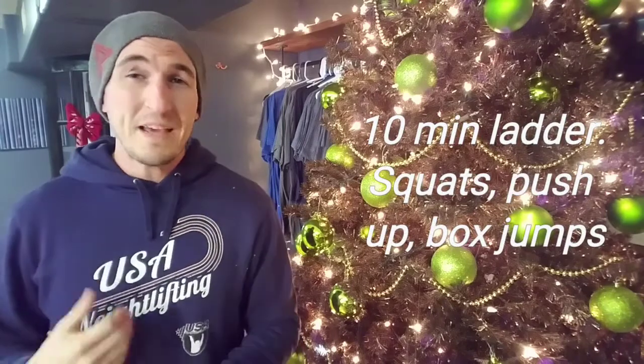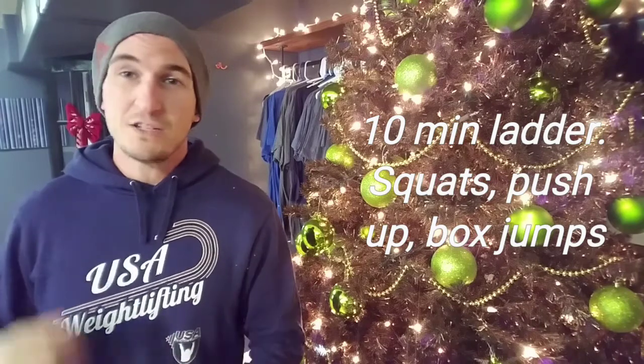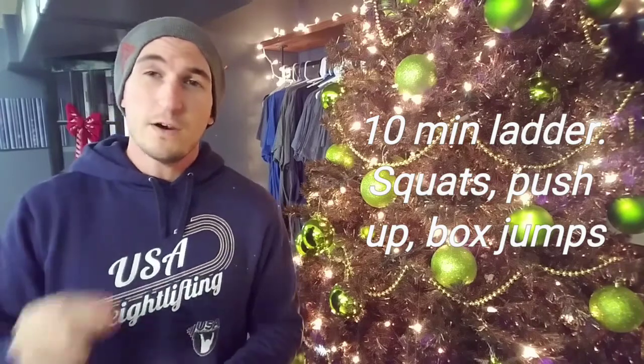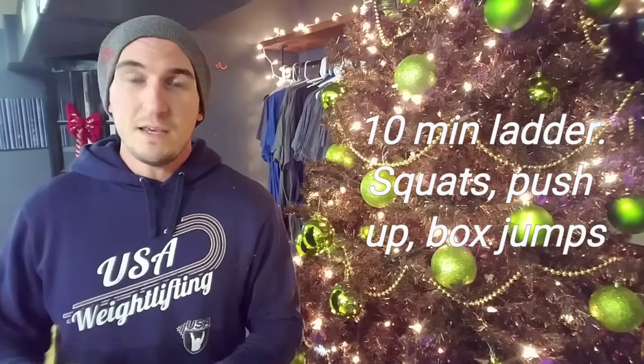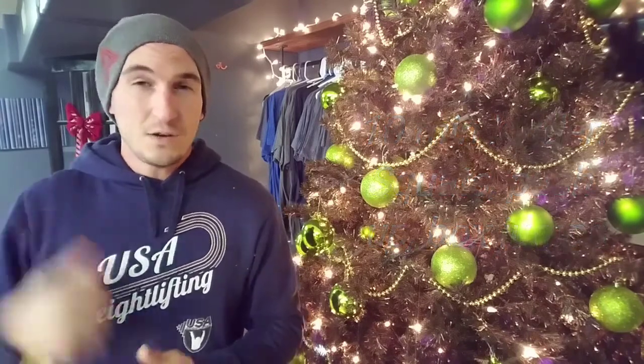On Tuesday we have a 10-minute clock. We're going to be hitting some real basic movements with an increasing rep scheme — things like hand release push-ups, box jumps, and air squats. Moving very very quickly, centered around a small working area. It'll go by very quick with increasing reps as we go.